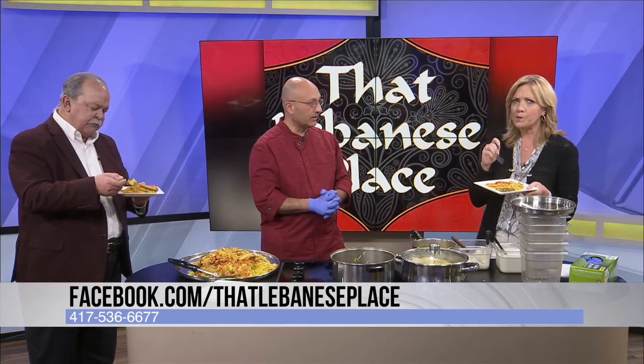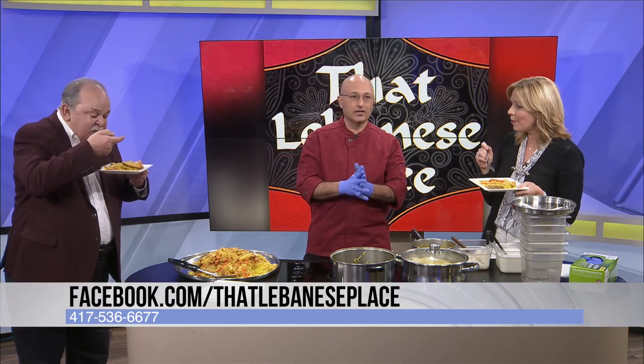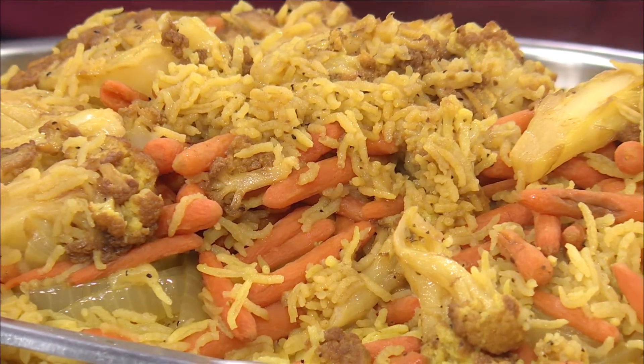Tell people real quick what days you're open and how to find you. We are located on Commercial Street — 338 East Commercial Street, right across the street from the old footbridge. We're open Tuesday through Saturday, 11 till 8 midweek; Friday and Saturday, 11 till 9; and then Sunday for lunch only, 11 till 3. Monday we're closed. What a great place to have lunch on a Sunday. Elie Ghanem, thank you. Thank you for having me. That Lebanese Place — fantastic.